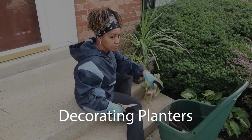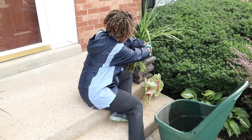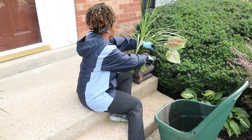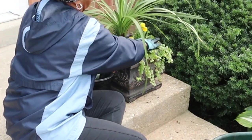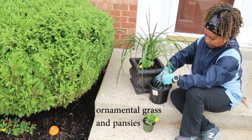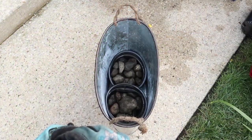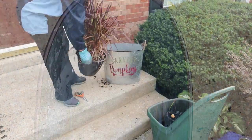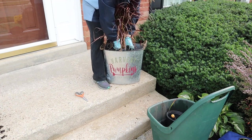I have two planters that live on my front steps. I keep tall ornamental grasses and annuals in them. I'm cutting back the caladium and some dead grass, then I'll add pansies for fall color, knowing they'll come back next spring as well. Next I filled these galvanized buckets with rocks so they wouldn't tip over, then I added fountain grass, mums, and an ornamental gourd.